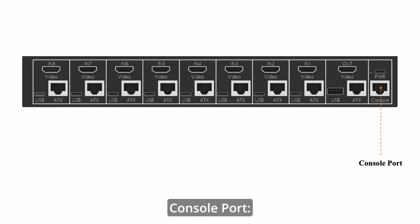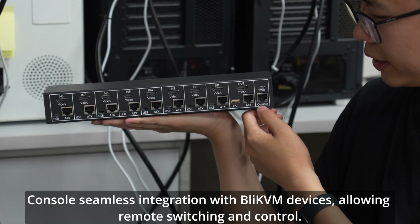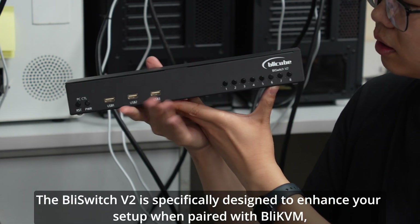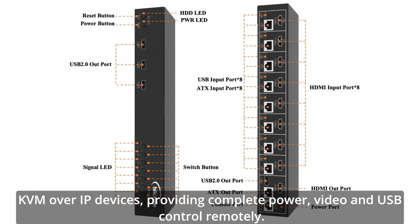Console port enables seamless integration with BLI-KVM devices, allowing remote switching and control. The BLI-Switch V2 is specifically designed to enhance your setup when paired with BLI-KVM and KVM over IP devices, providing complete power, video, and USB control remotely.